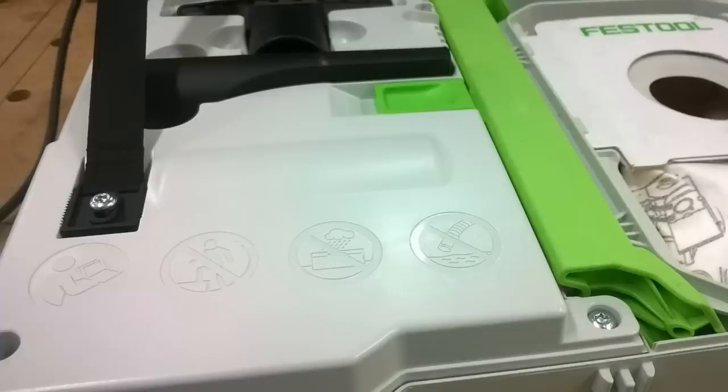Here's the safety signage — read the instructions. Don't stand on it. Don't get it wet and don't suck up fluids. It's a dry vac.